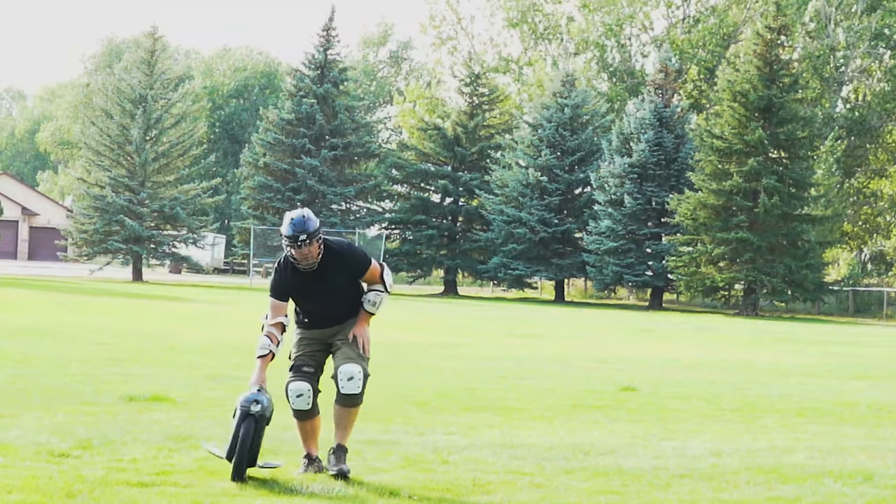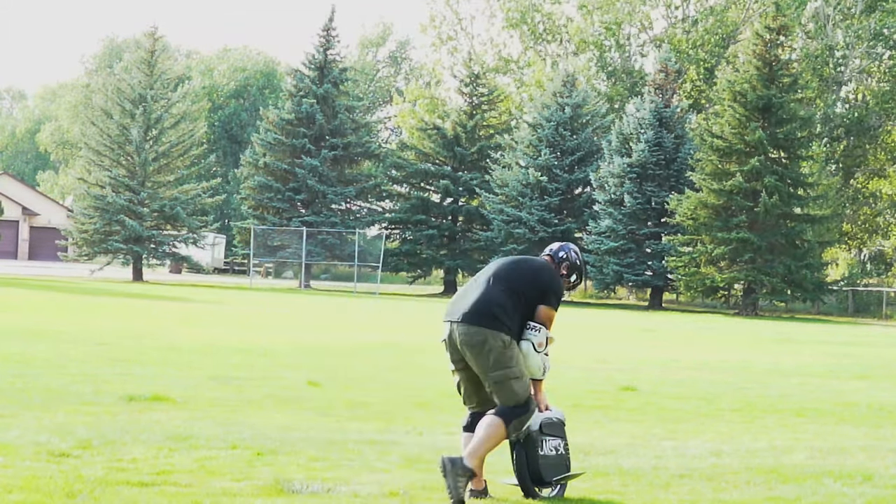Definitely wear some pants. When I first learned, the pedals kept on scraping the back of my legs.